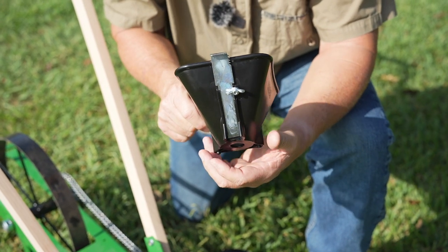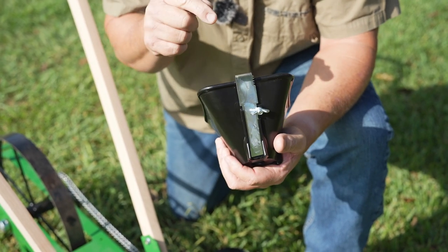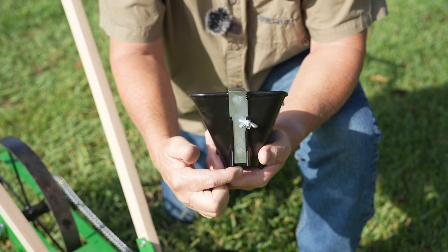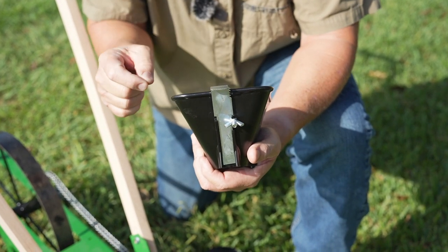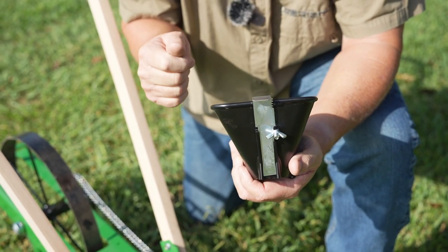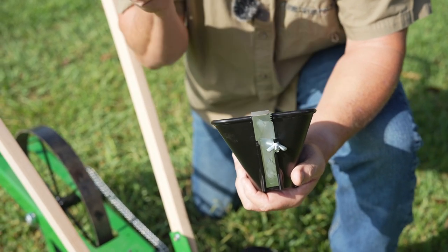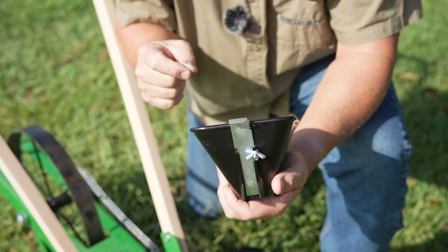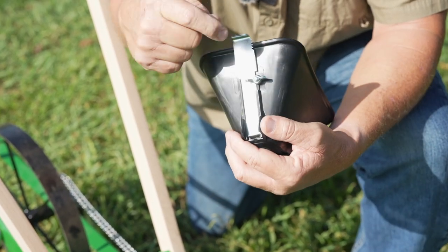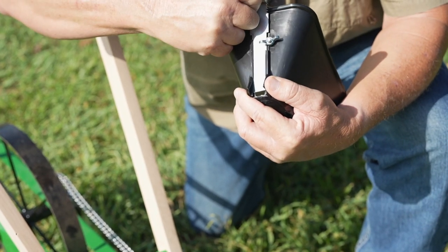You see that gate right there? This is really important because this is where you dictate how much seed comes out. This hole right here is your only limitation — the widest part of this hole is three quarters of an inch. So a seed bigger than three quarters of an inch, you're not going to want to plant. But anything less than three quarters of an inch, you will be able to plant with this hopper without any hanging up.